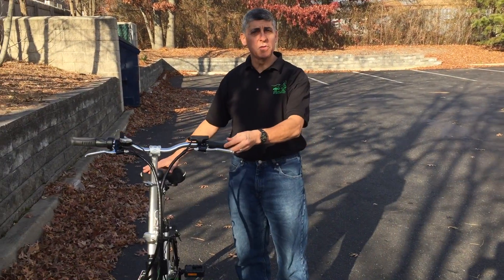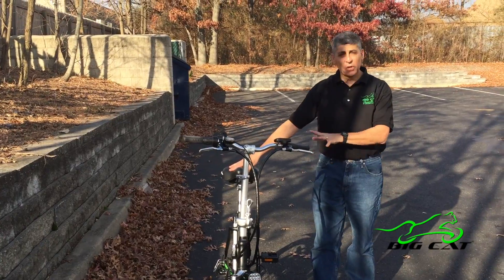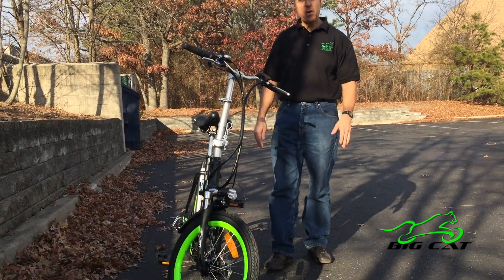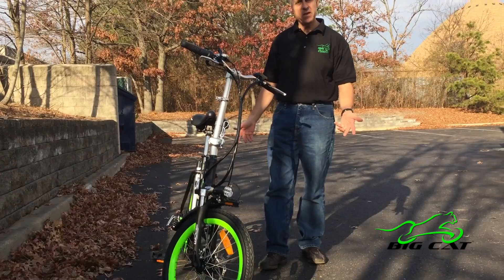Today we're going to review some of the features of the Big Cat USA Hampton folding bike. This is a great space-saving and highly efficient e-bike, and it's receiving great reviews from our clients because of all the great features on this bike.